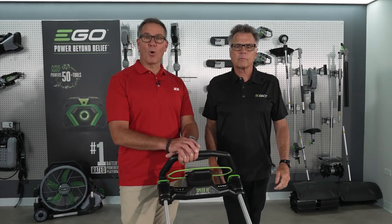Great information. Go to AceHardware.com to learn more. Coming up next, which Ego single blade mower is right for you?